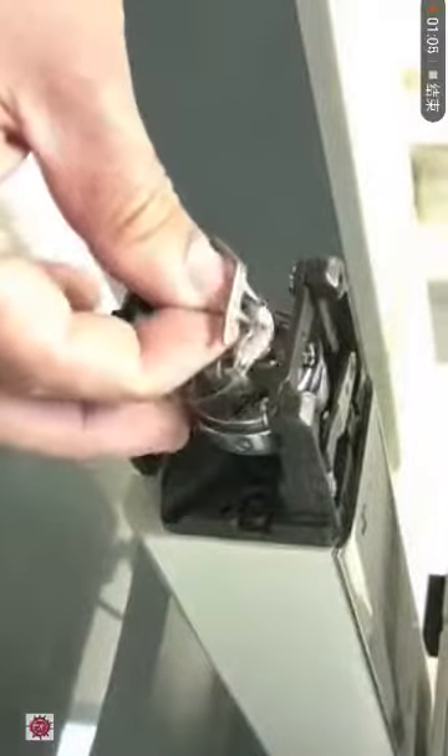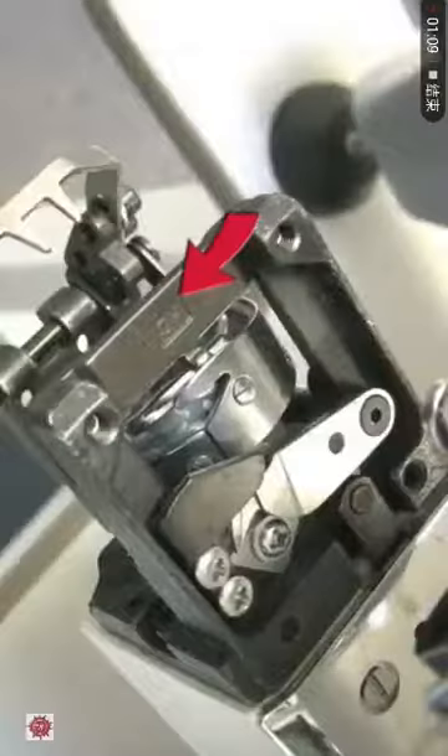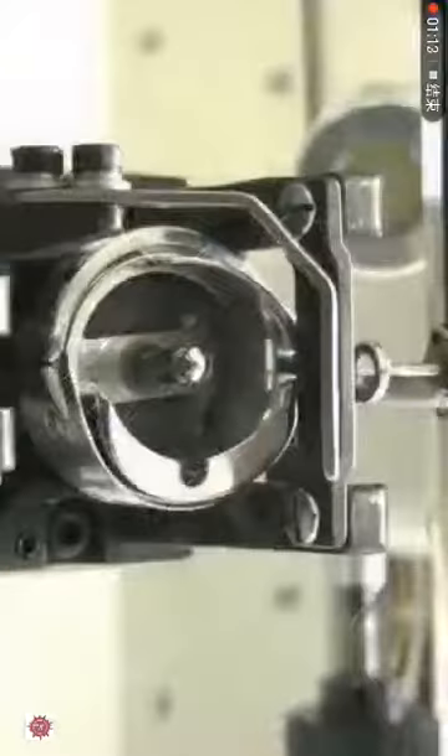Remove the two screws underneath the rotary hook cover. Carefully remove the rotary hook cover. Remove the bobbin case from the hook assembly.